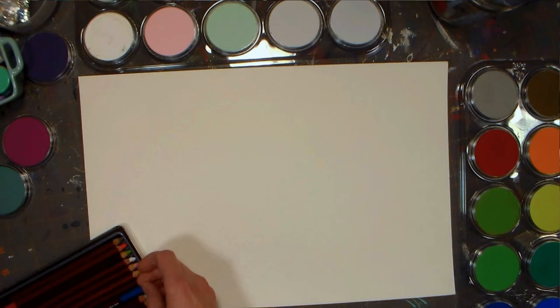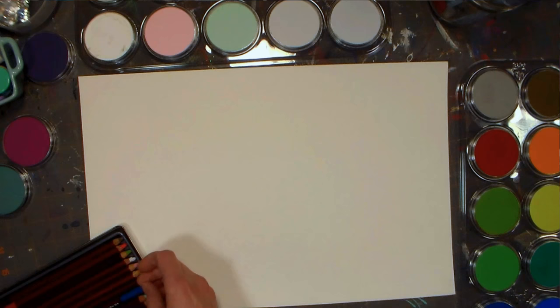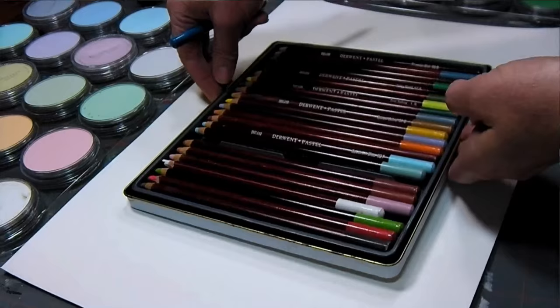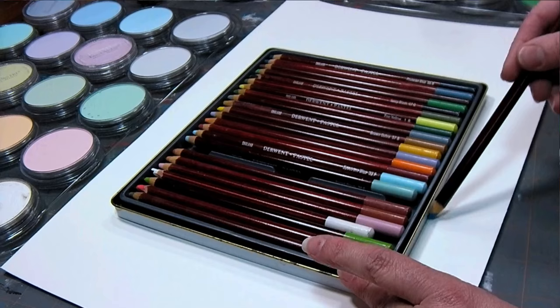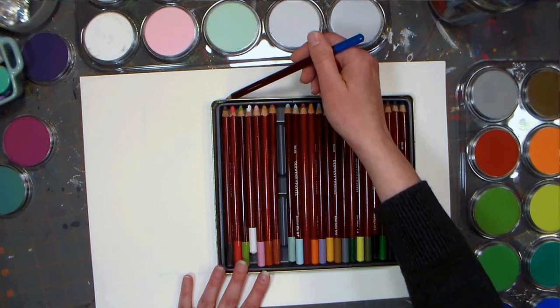We're going to make a jellyfish, and we're going to begin by doing the background. The first thing I'm going to do is kind of make myself an area within to work — I think I'm just going to trace my tin of pencils here. These are the Derwent pastel pencils. Now pastel pencils are a little bit chalkier and drier feeling than your regular pastel sticks.